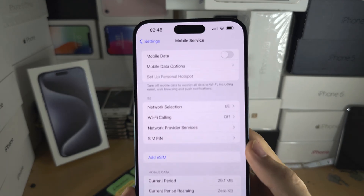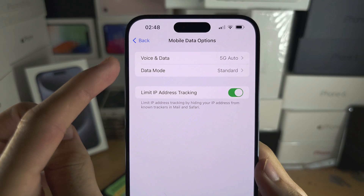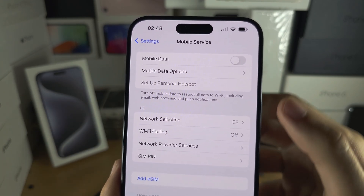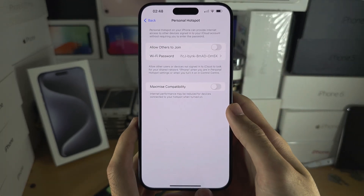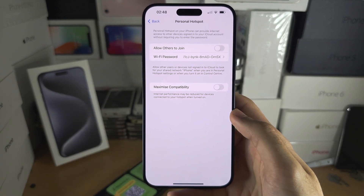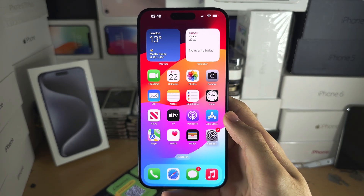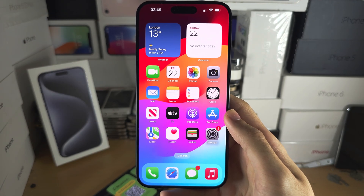You can also change Mobile Data options such as turning 5G on or off, turning mobile data on or off, and if mobile data is on you can configure Personal Hotspot as well. If Personal Hotspot isn't showing, you will need to contact your carrier to have them remotely enable it. If you'd like to support the channel, please check the description. Bye bye!